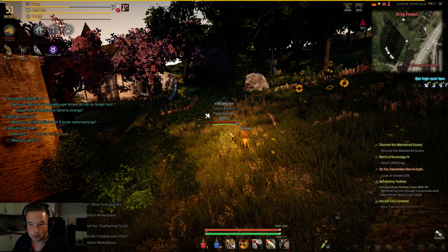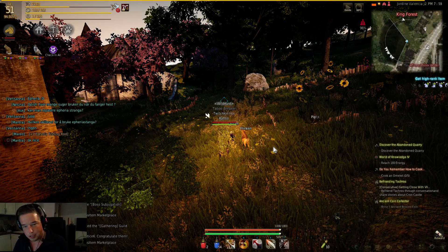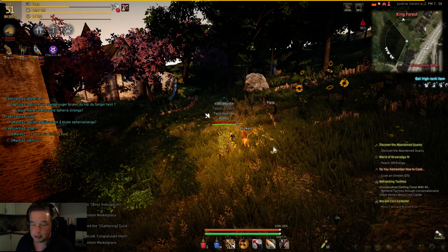Aloha! Today I will speak about Alchemy, how to level up fast.